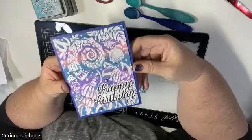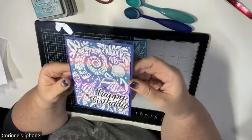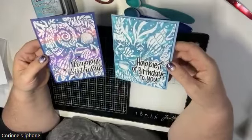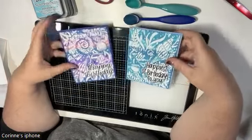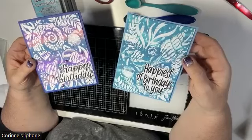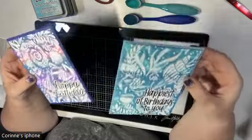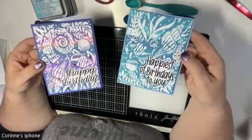Hi everybody, welcome back to my YouTube channel! Today I'm going to create this really cool art using an embossing folder and distress oxide ink. I saw this technique demoed by Nina Marie Trapani, a design team member from Simon Says Stamp, who was able to create a card really fast. You guys know I tend to have longer videos, so let's see if I can make a shorter one.